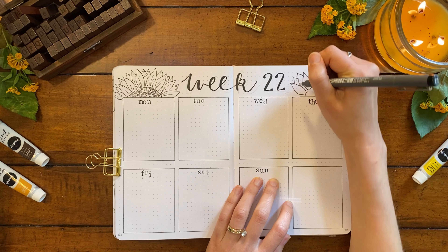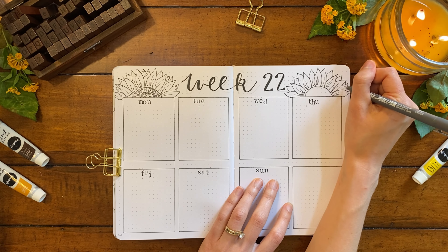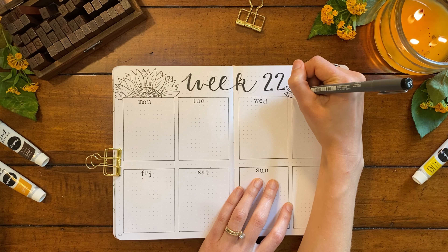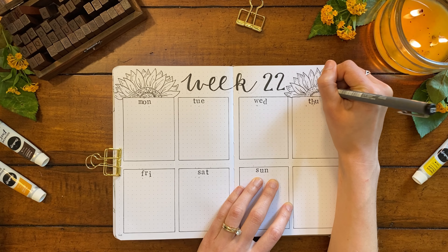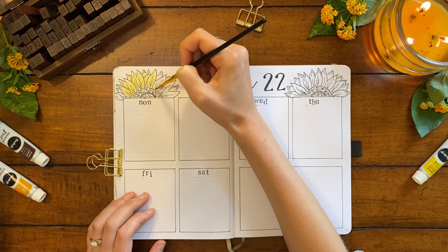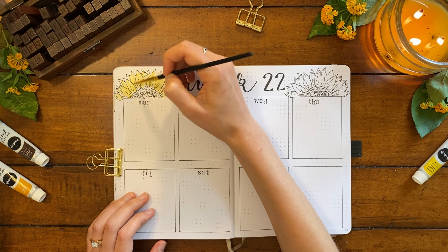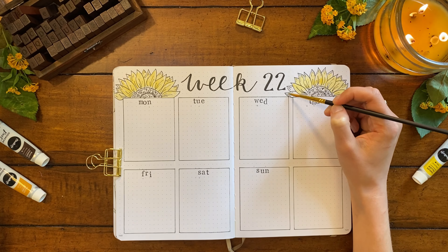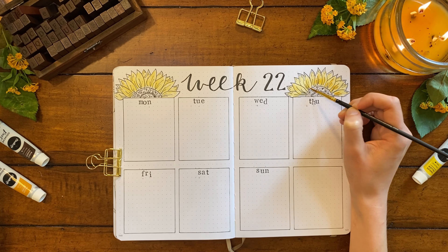One thing I wanted to mention was it worked really well to paint directly into my journal for this setup. The journal does have thick pages at 160 gsm, but even so, when you're using paint you do have to be careful with the water. Since the painting portions were really simple and didn't require a lot of layers or reworking the paint, there were barely any spots on my pages that got wrinkled. The spots that did wrinkle were really just because I had more water on my brush than I needed. I always appreciate when I can work directly in the journal instead of creating on a separate sheet of mixed media paper and then pasting it.